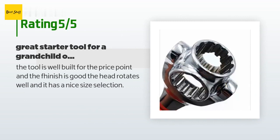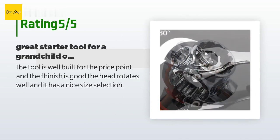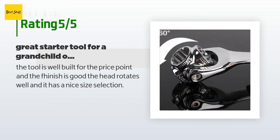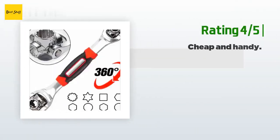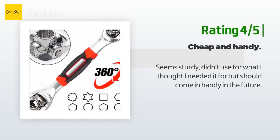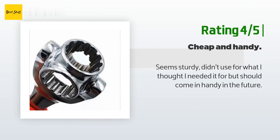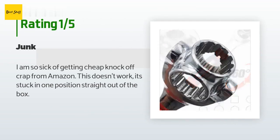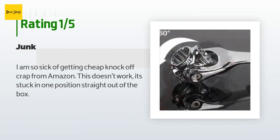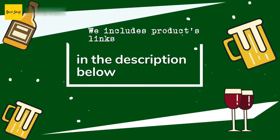The average rating of this product is 4.8 stars with more than 26 customer reviews. A customer said: The tool is well built for the price point and the finish is good — the head rotates well and it has a nice size selection. Another happy customer said: Seems sturdy — didn't use it for what I thought I needed it for, but it should come in handy in the future. An unhappy customer said: I am so sick of getting cheap knockoff crap from Amazon — this doesn't work, it's stuck in one position straight out of the box.